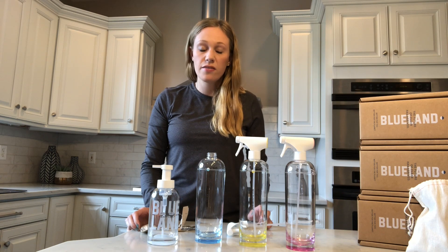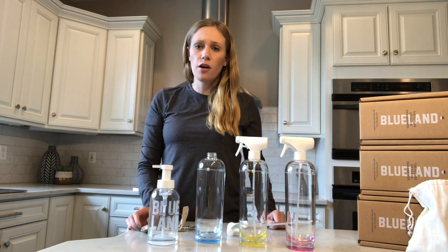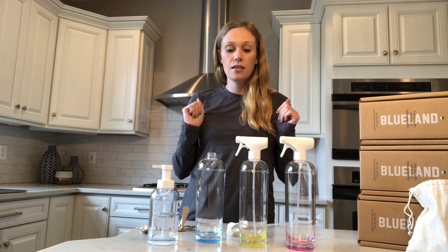Blue Land is a great way to streamline your cleaning at home and make sure you're not throwing out tons of single-use plastic bottles every time you run through a cleaner. If you've already been using toxin-free cleaning products, it's time to take it to the next level — toxin-free and zero waste. Give them a try! Also, congratulations to Blue Land — they just went on Shark Tank and got a deal with Kevin O'Leary. I'll try to find that clip and add it to the show notes too.